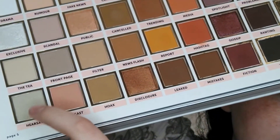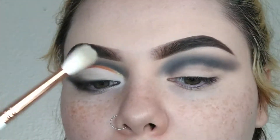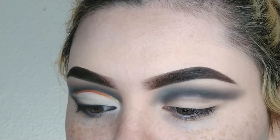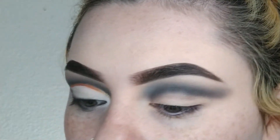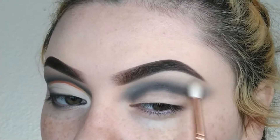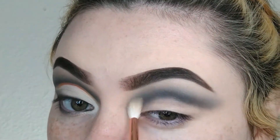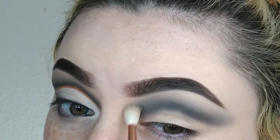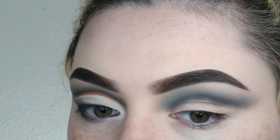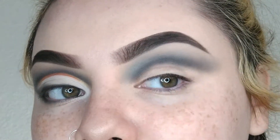Then I'm going to take the shade Hearsay, which is literally just the most beautiful gray shade ever, and I'm going to take this on a Makeup Shack brush — just a small fluffy brush — to further blend this all out. After I'm done, I'm just going to go through all my shades again to deepen it as deep as I'd like.